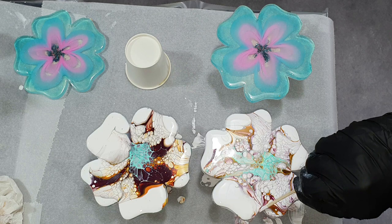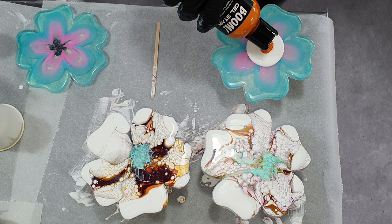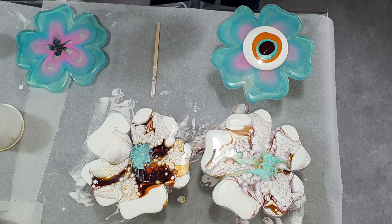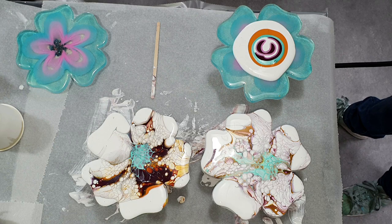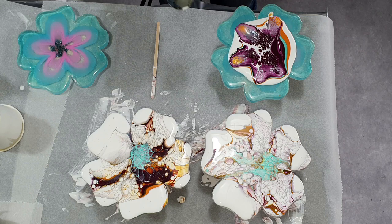Again a puddle of the white and on top the orange straight out of the bottle, then the mint. Sorry for my French Bulldog — he is so loud! I promise to show you a video of him, maybe at the end or in another video. Again I blow with my airbrush, but you can see all the white of the cell activator disappeared. I need to wait to see how it looks when I tilt my coaster.